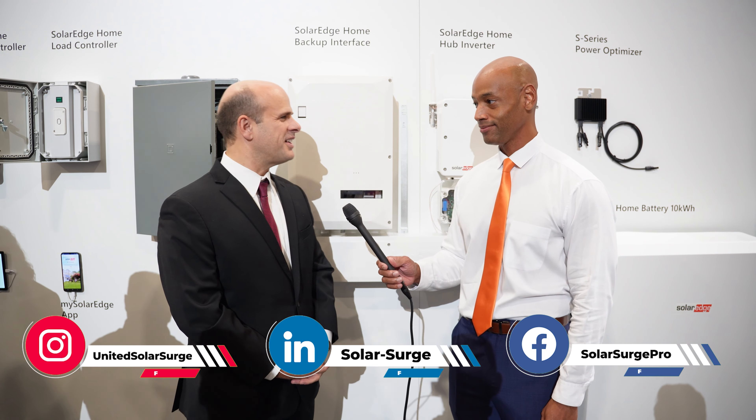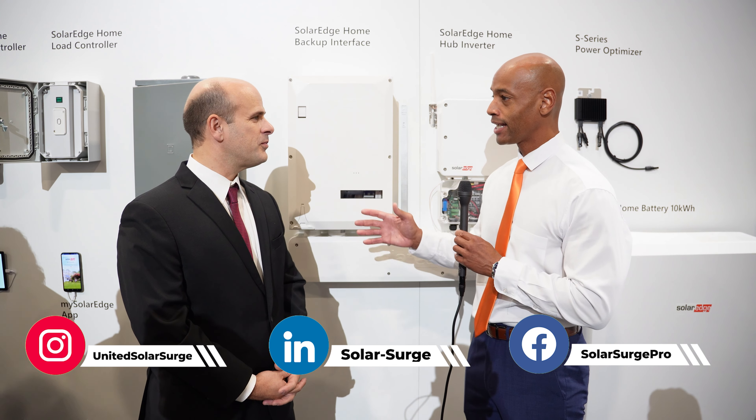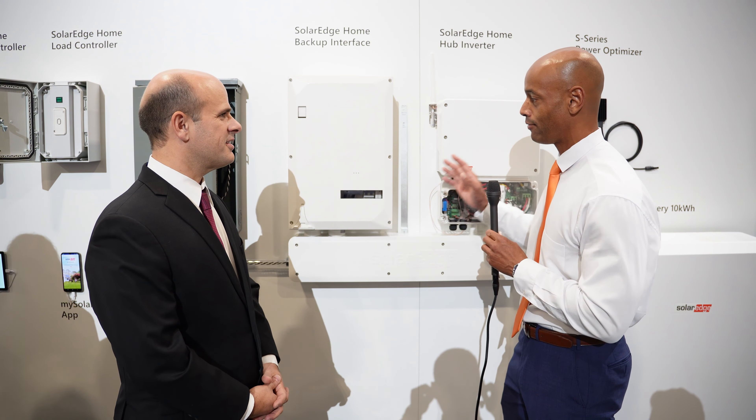Good to see you again, Chris. Thanks again for joining us. Absolutely — thank you for giving me a walkthrough on all this. So tell us, Chris, what are the different components here that make up the SolarEdge Home Hub inverter system?